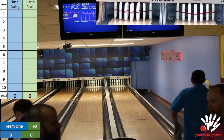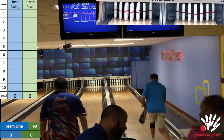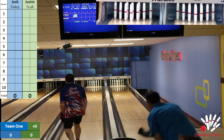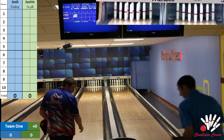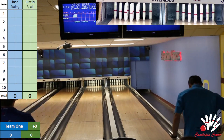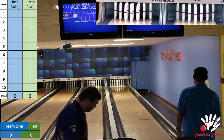Ladies and gentlemen, welcome to a round one matchup for the New England knockout scratch doubles. Tonight we see a match of Josh Daly and Dave Barber teaming up to face Justin Scali and Jeff Walsh, live from Academy Lanes in Haverhill, Mass. We have Justin Scali starting on the right, Daly on the left.